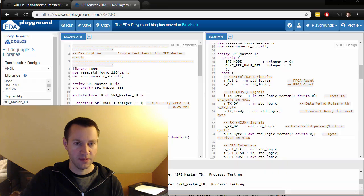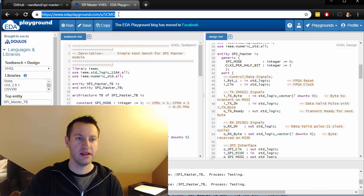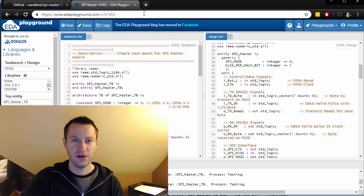Let's take a look at the test bench. This is a great website — edaplayground.com. It is a free, online simulator, which is super convenient. When I'm trying to show you code, you don't have to download anything, you don't have to install anything, it doesn't matter what OS you're running — this will just run right in your browser. There are some limitations in that it's not extremely powerful, but it's pretty good for stuff like this. If you have relatively simple test benches and want to run a couple of waveforms through it, it's a great way to go.